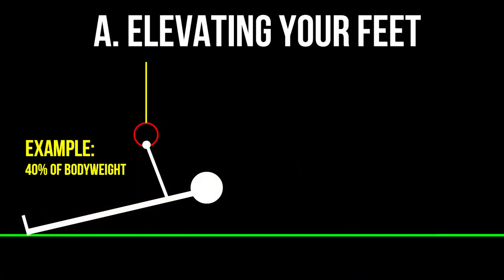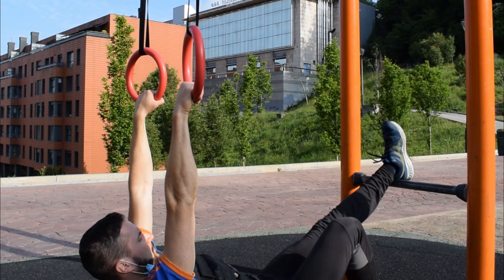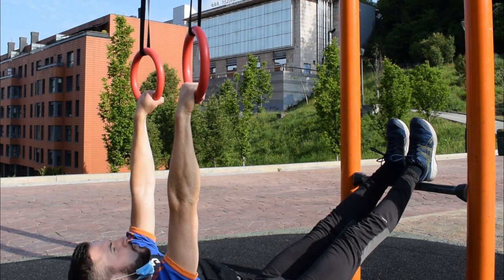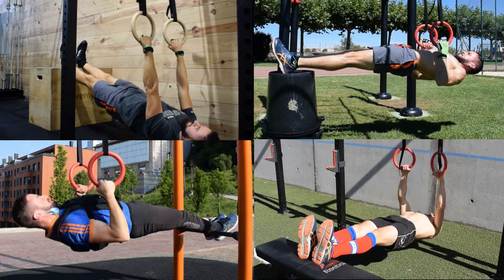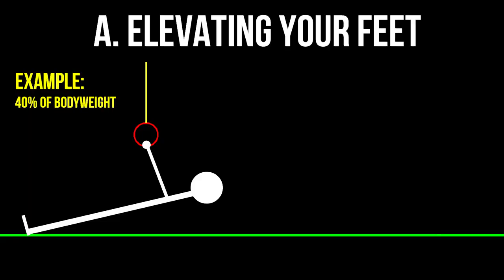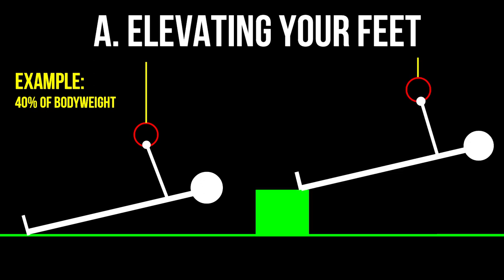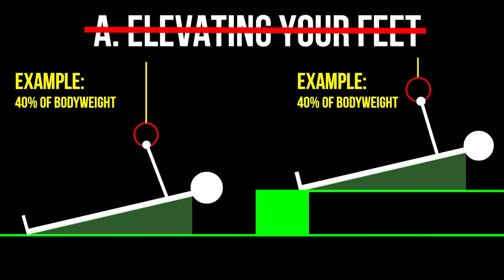By elevating your feet, you are going to increase the percentage of your bodyweight that will act as resistance. There is no ideal height to aim for — how high your feet are will mainly depend on the object or surface you use to accomplish this progression. Something that wouldn't make sense is to raise the rings or the bar as you use an elevated surface for your feet. That would defeat the purpose of this progression, so make sure that you maintain the same bar height while your feet are now somewhat above the ground.